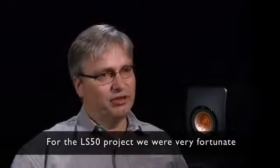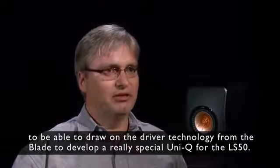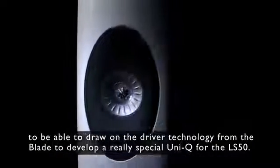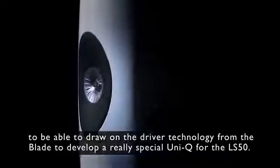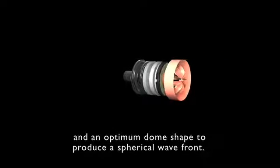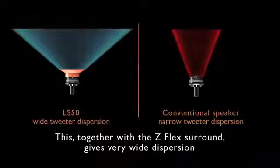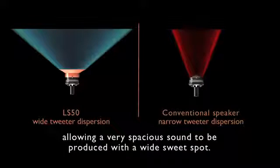For the LS50 project, we were very fortunate to be able to draw on the driver technology from the Blade to develop a really special Uni-Q for the LS50. The LS50 high-frequency unit has a tangerine waveguide and optimum dome shape to produce a spherical wave front. This, together with the Z-flex surround, gives very wide dispersion, allowing a very spacious sound to be produced with a wide sweet spot.